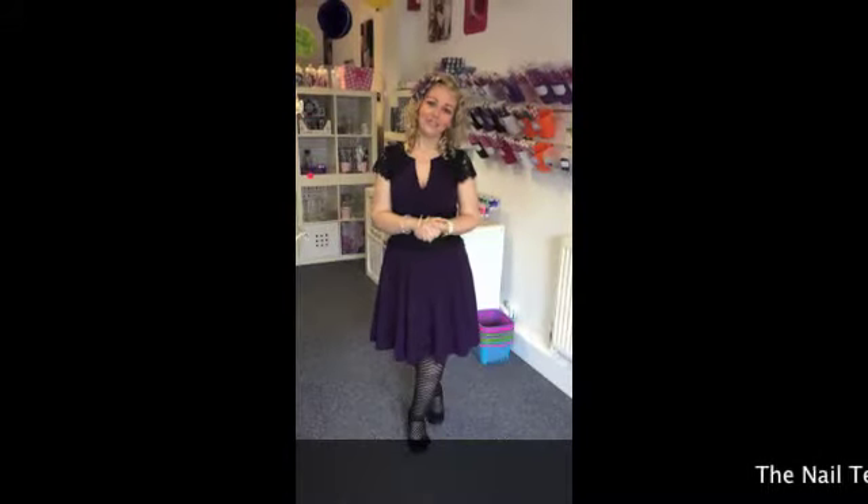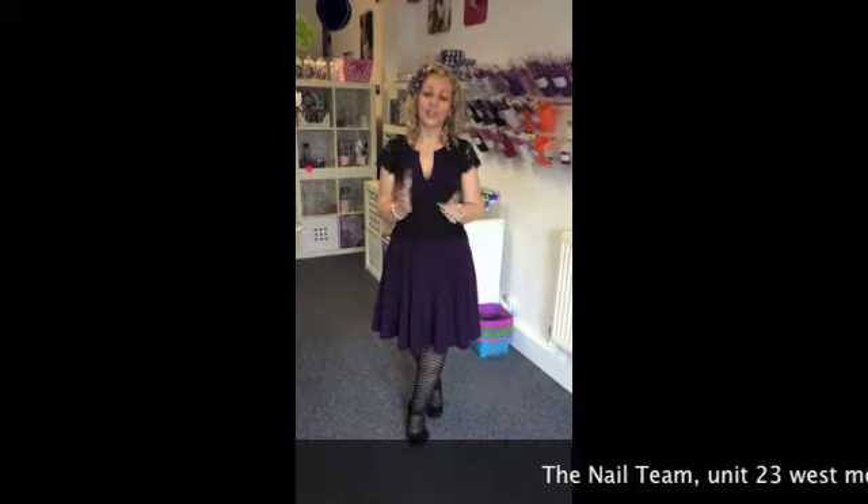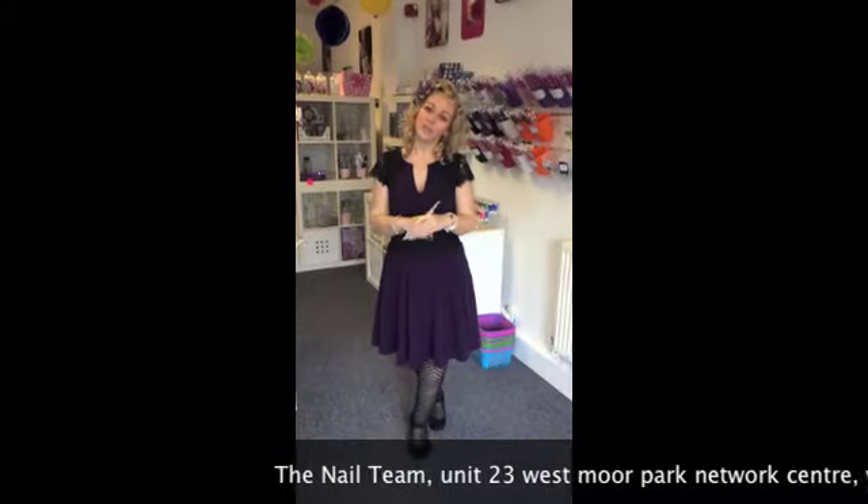Hi guys and welcome to the Nail Team. As most of you know, we moved in December 2013 to larger premises, so I wanted to show you around the shop area and the training centre before we start the tutorials.